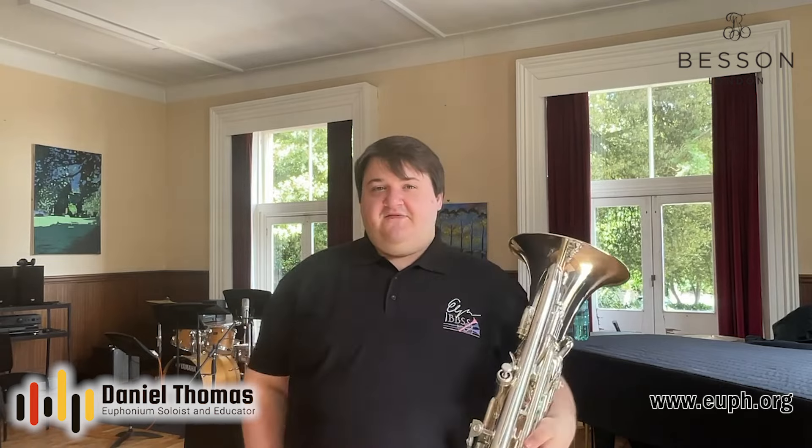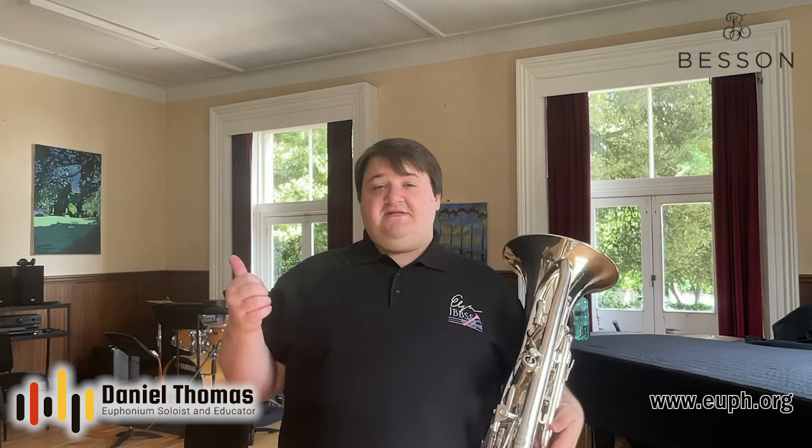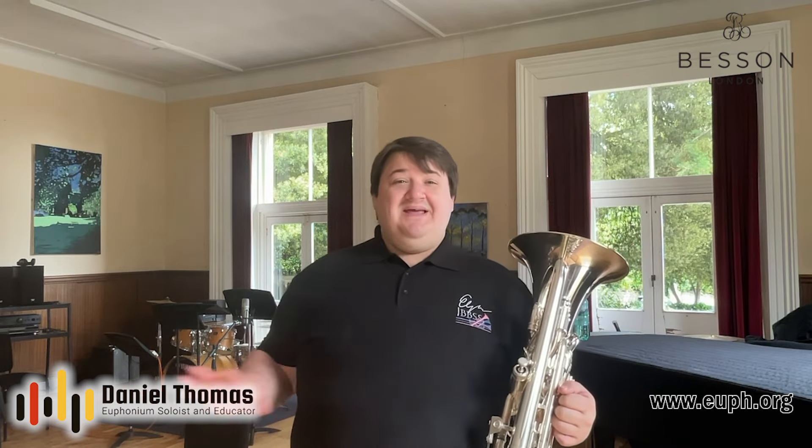Free buzzing in the middle register and upward at a soft dynamic, in my opinion, yields very good results for your embouchure. It works, tunes up, and firms up your embouchure and makes playing easier. That's a very general overview of buzzing.